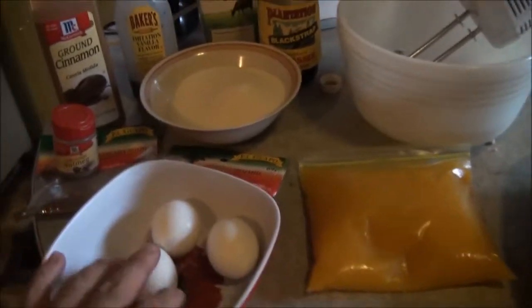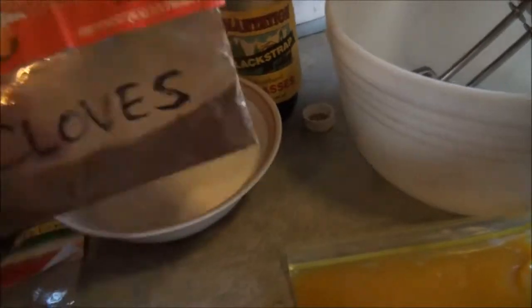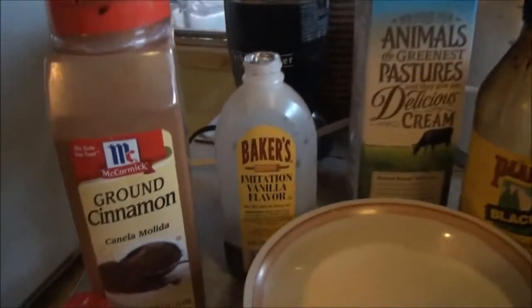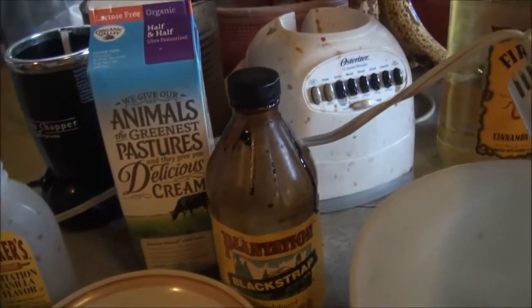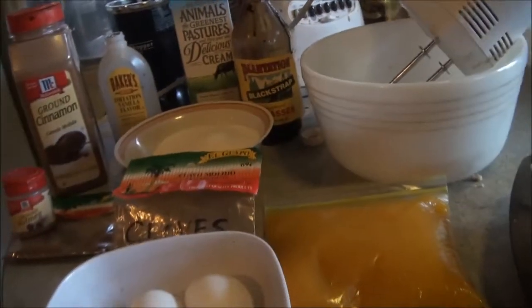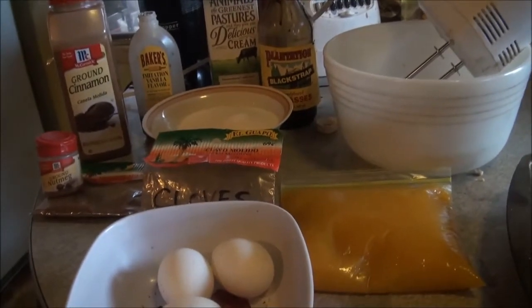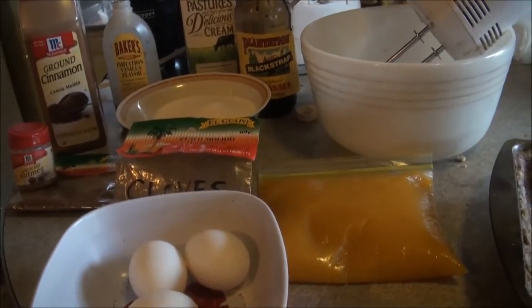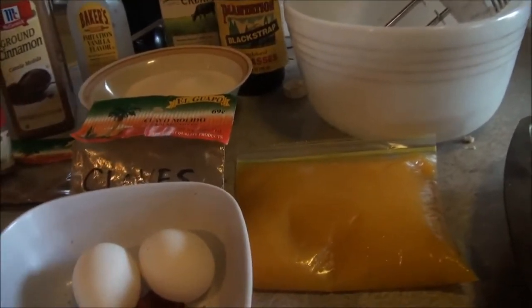There's the pumpkin, there's eggs, there's nutmeg, gonna put a pinch of clove, cinnamon, vanilla, cream, and molasses. I'm kind of just making this up — I looked at some recipes and thought, I'm just gonna make my own. I'm not gonna follow what they got, but we'll see how it comes out.